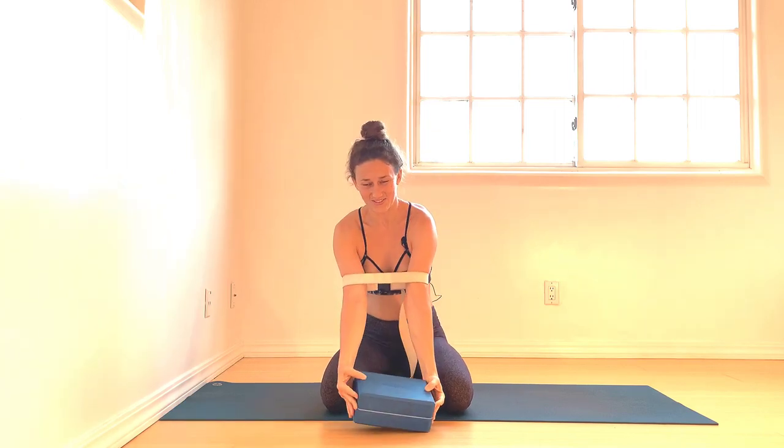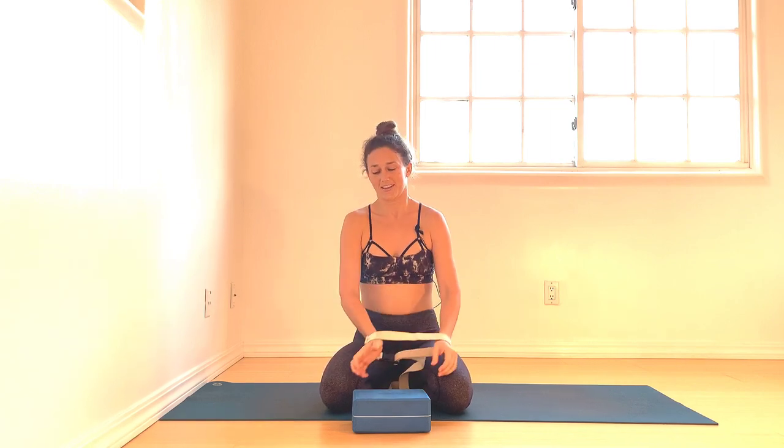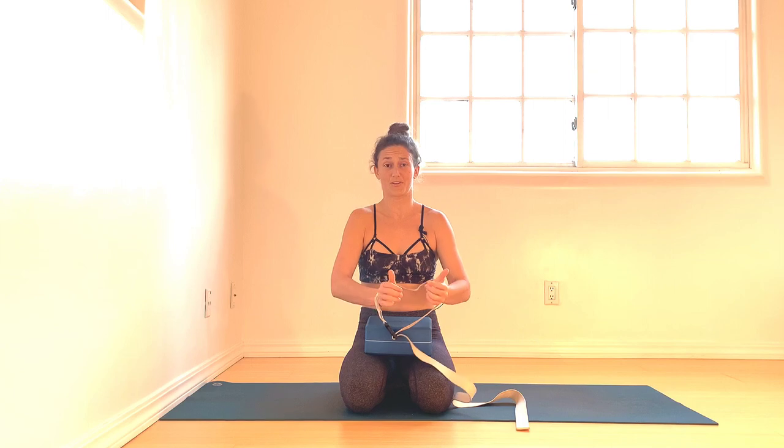Gently release and switch. It is these specific muscle engagements that we have to train our muscles to perform. This is why the Bhagavad Gita is set on a battlefield — it's like we're training the flanks of our army, our musculature. Now the strap comes around the wrists and the block between the elbows.